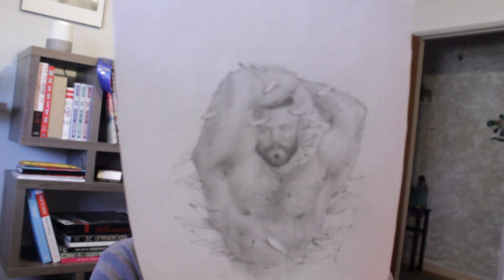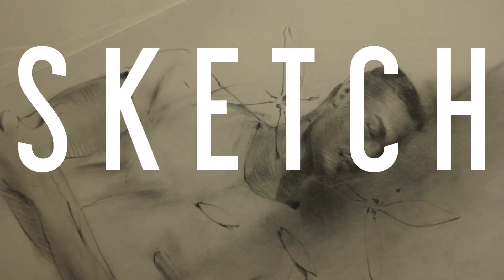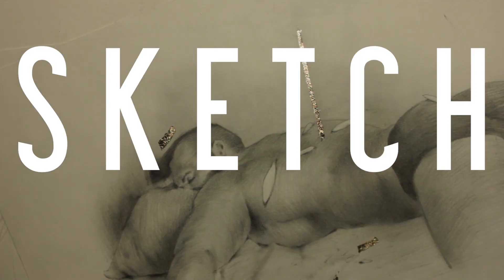Hey guys, it's Mike here. Welcome back to the channel. Today we will be drawing this guy. Alright everyone, thank you again for tuning in to another episode of Sketch Soup.